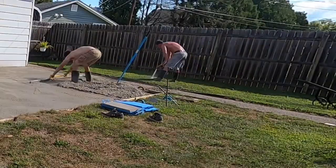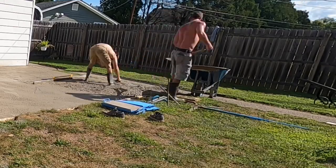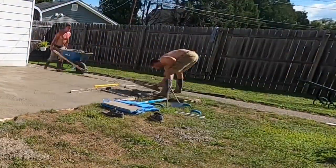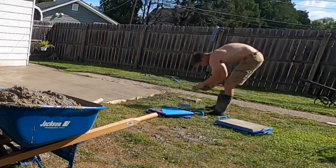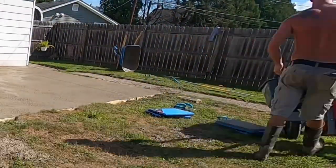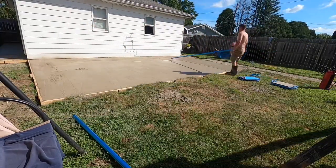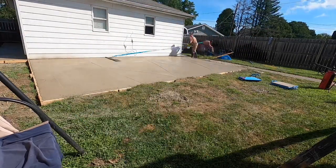I had him just keep bringing wheelbarrows in because I wanted to get that truck out of there so they wouldn't hit me with truck time. We ended up having way too much concrete because I didn't really eyeball it too good — that was my fault. We had about two wheelbarrows extra of concrete. Now I'm bull floating it — it was a little wet, but I just wanted to seal the top.